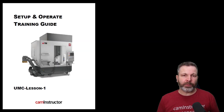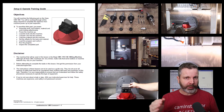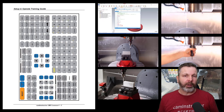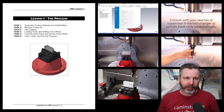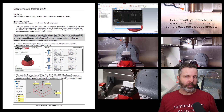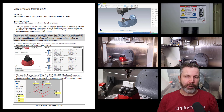Included in this new UMC lesson, you're going to find a PDF document covering the step-by-step procedures, videos covering those actions described in the document, a setup sheet covering the tools needed and work holding fixtures required, as well as the NC program to run the part.